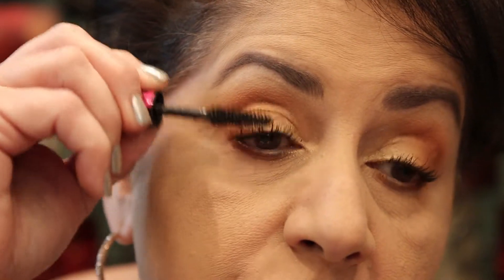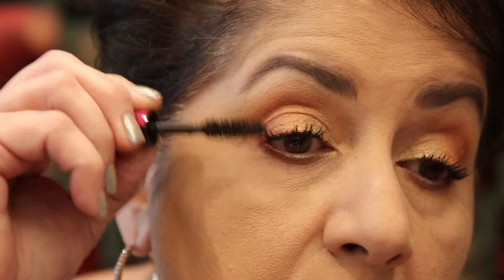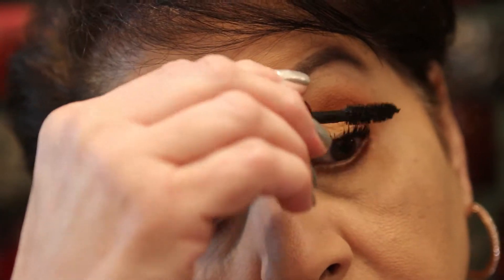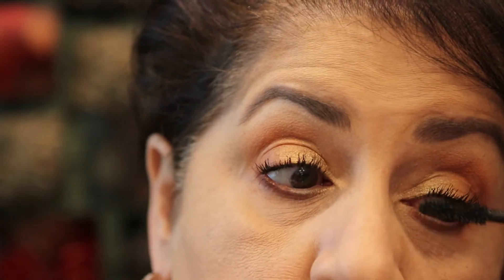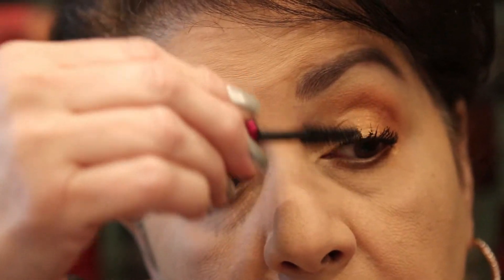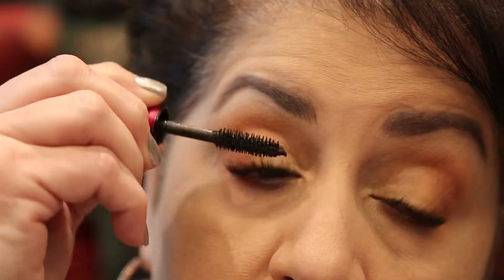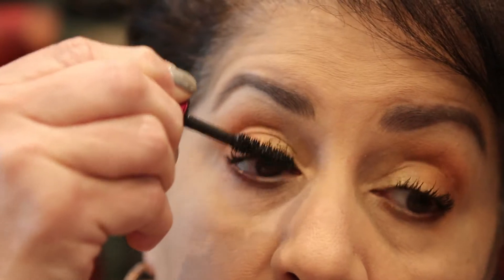I'm lucky that my lashes have quite a bit of curl so I really don't have to use an eyelash curler. See, that's just with one coat — well, we say one coat but we go over the lashes quite a few times; it's not just one swipe. This is nice and it doesn't flake or smudge. It lasts all day and when you wash it at night it comes off pretty easily with a makeup remover. It's definitely a nice one.